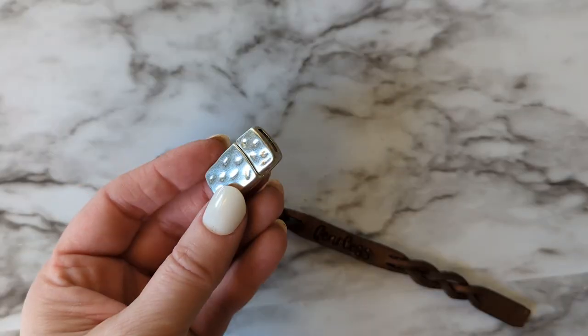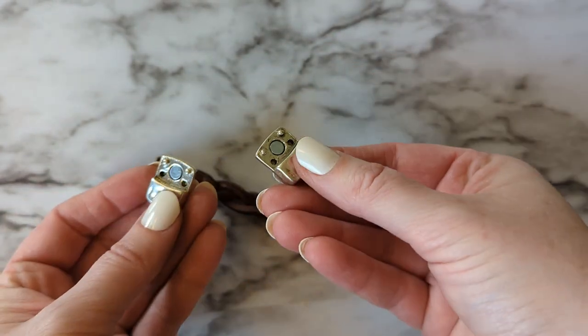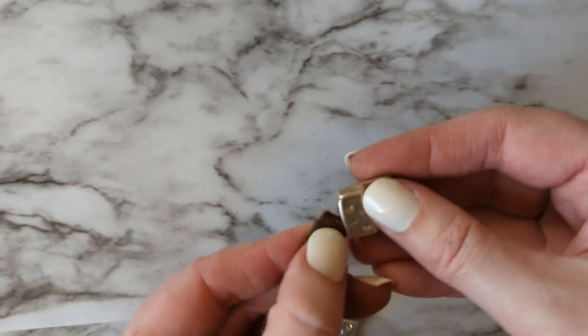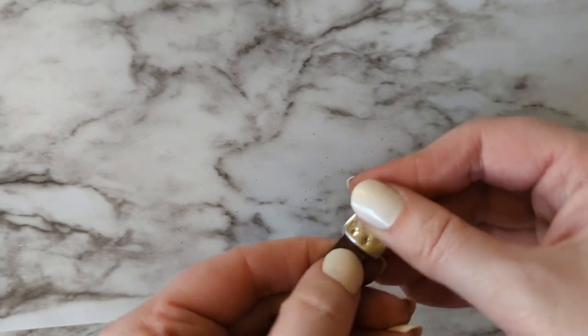Here's the magnet clasp that I'm using. You can pound down the end of the leather if you need to to get it to fit, and I just put a couple of teeny drops of super glue on the end of the leather before I put it into the slot of the magnet, and then there you go.